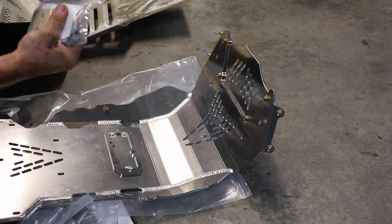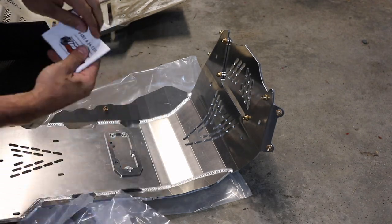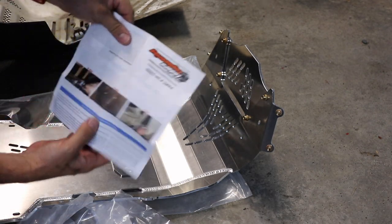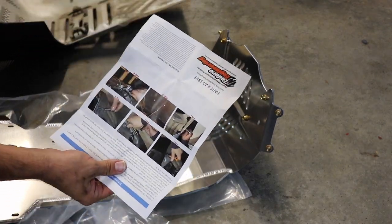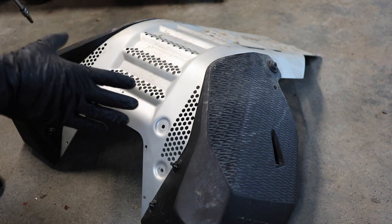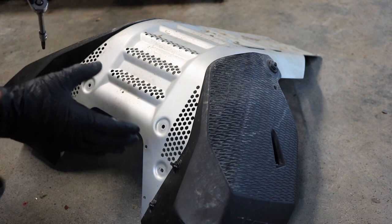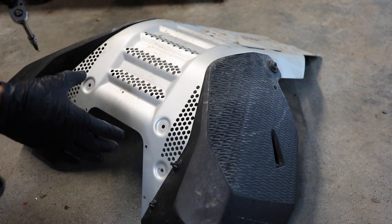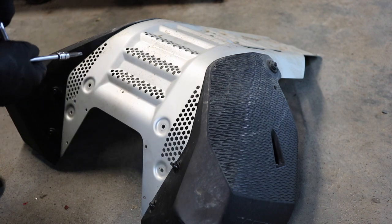Inside the package, Enduro Engineering actually included some written instructions — decent color ones. I'm going to read over these and then we'll get to work. If you're following along with the instructions you'll notice I'm going out of order — that doesn't really matter. I want to be able to put my entire new unit together so I can show you the weight difference between the stock and the Enduro Engineering skid plate. To do that I've got to get the new skid plate assembled as if it's going on the bike.